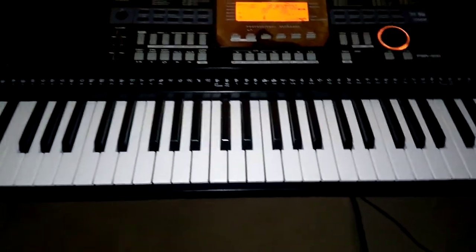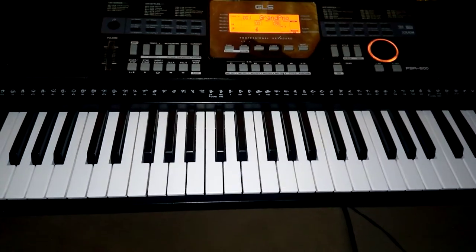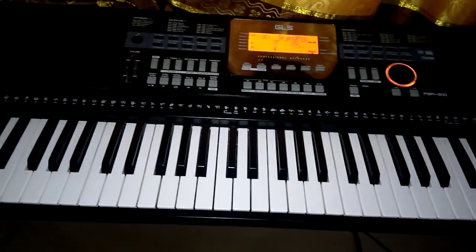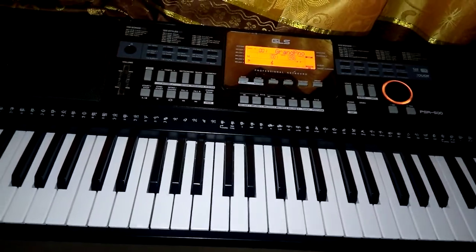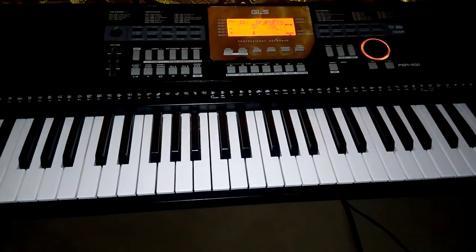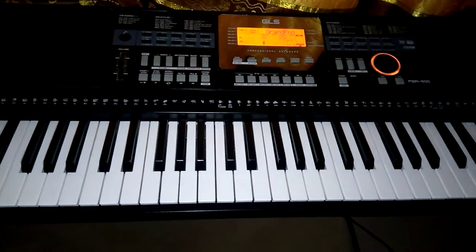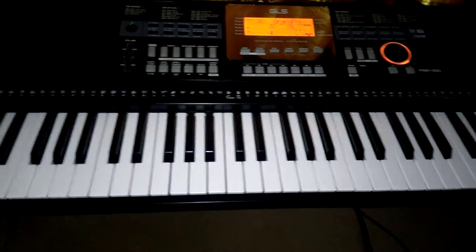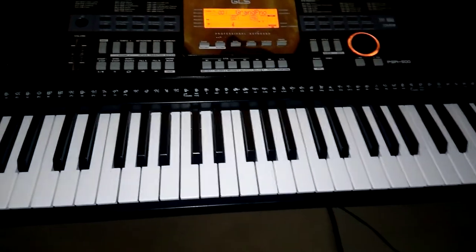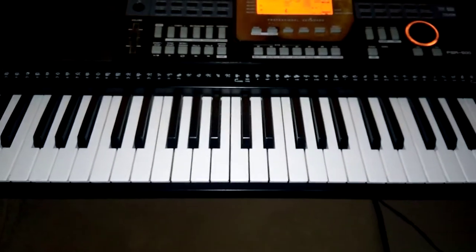Welcome back. On this episode I'll be teaching you how to use solfège — do, re, mi — and all the keys on the piano. In doing that you'll be playing in chords, and it helps so much. So you can start from any key.